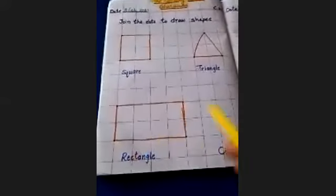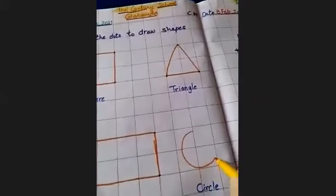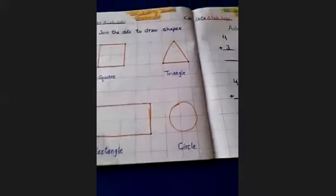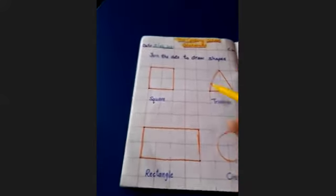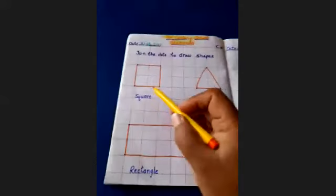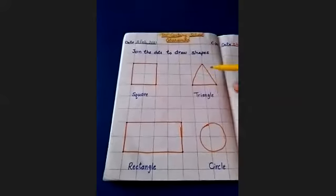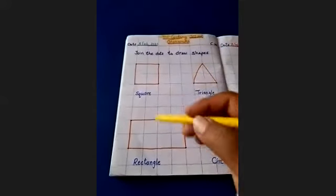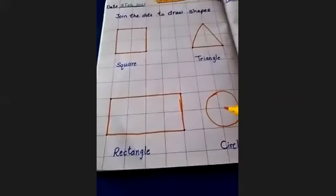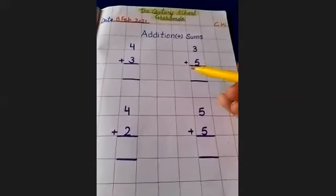This is rectangle. Next is circle. This is circle. These are shapes. Okay students, now we will do sums again today — addition sums.